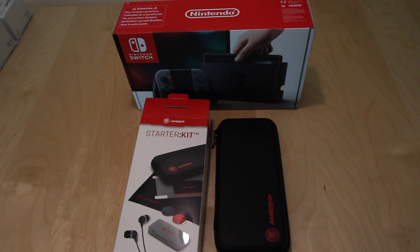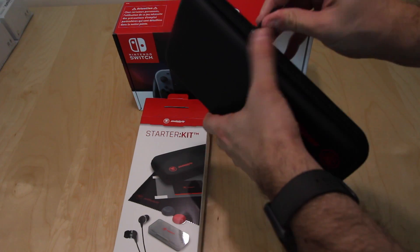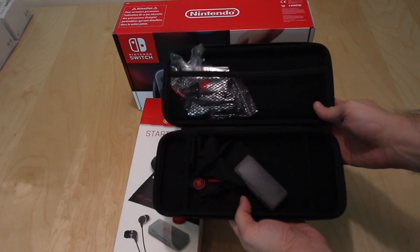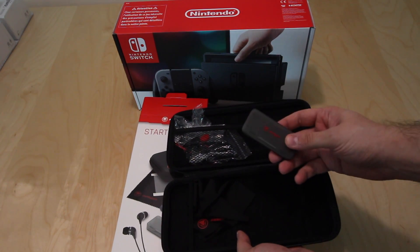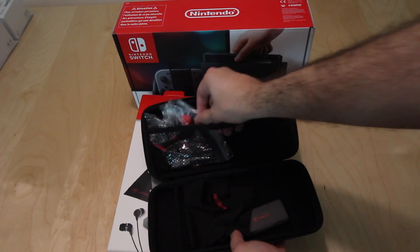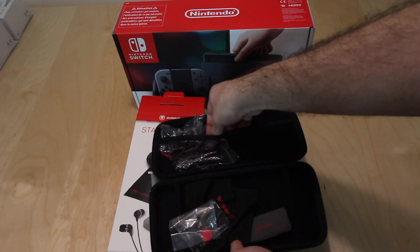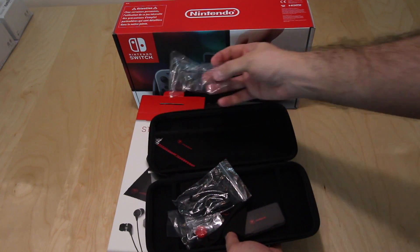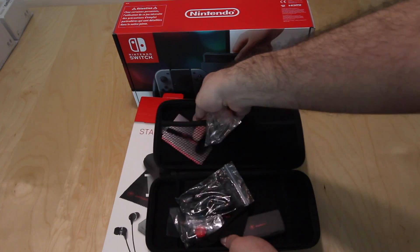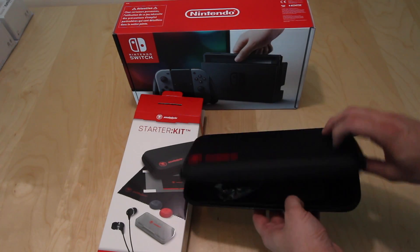Now we proceed with the opening of the starter kit. As you can see, inside the starter kit you have this hard case that will hold the Nintendo Switch in its entirety with both Joy-Cons attached. Inside we have a holder for the games, two games, a cloth cleaner, some thumb covers for the thumb controls, a pair of headphones, and a screen protector which the retail shop already attached to my Nintendo Switch screen. That's it — this is what you get in the starter kit.